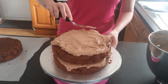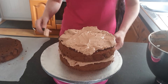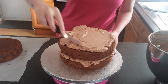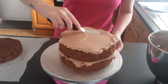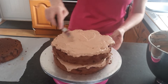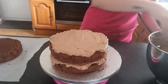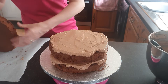Put plenty on. All I've done here is stick it to the board with a little bit of buttercream, then put cake, jam, buttercream, cake, jam, buttercream — nice chocolate buttercream. Put plenty of buttercream in, I like plenty of buttercream. Straighten it all out, and the top layer is going on now, so I've got to make sure it's straight.